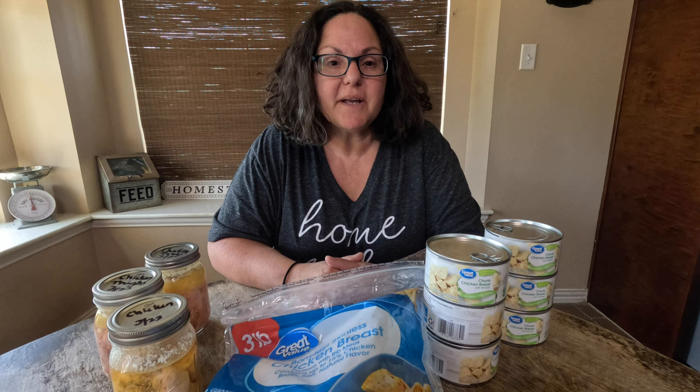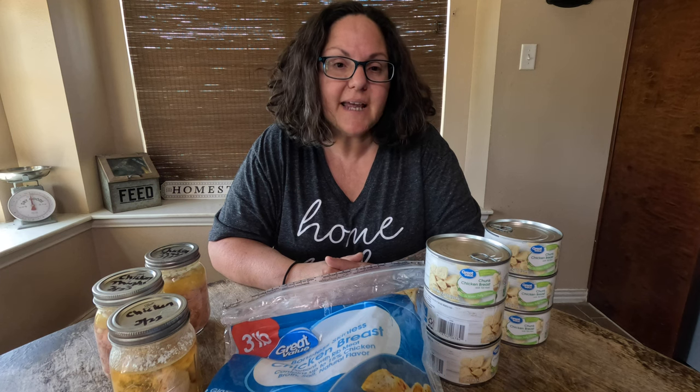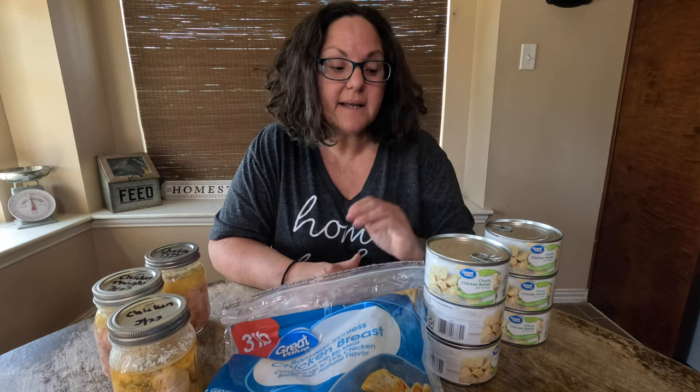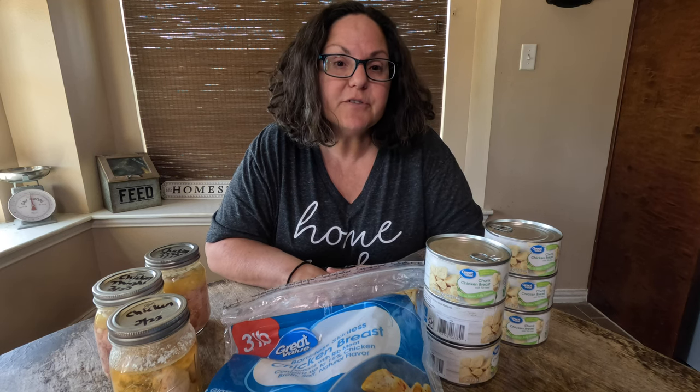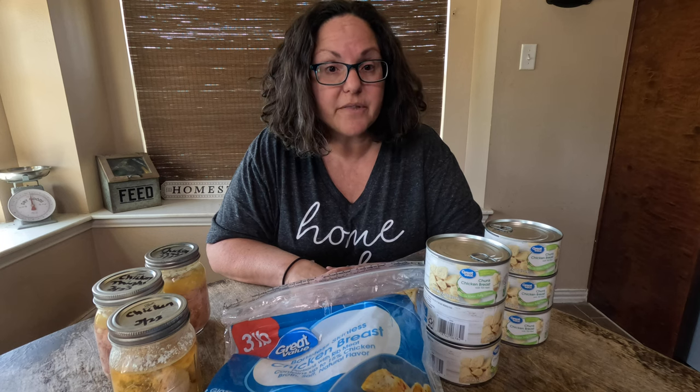Welcome to Two Doctors Homestead. My name is Janet and today I'm going to talk to you about stocking canned meats on your prepper pantry, and I'm going to give you some options on how you can do that and the prices that correlate with those options.